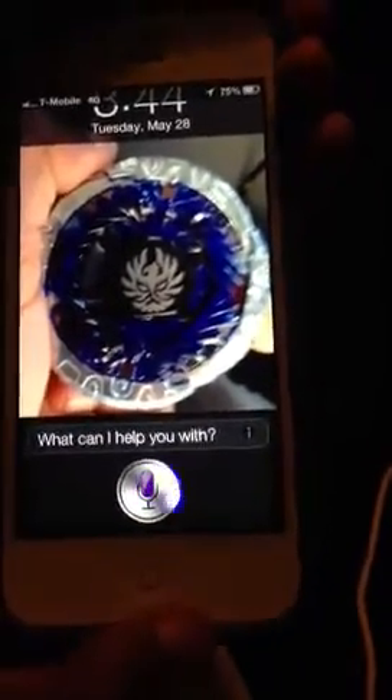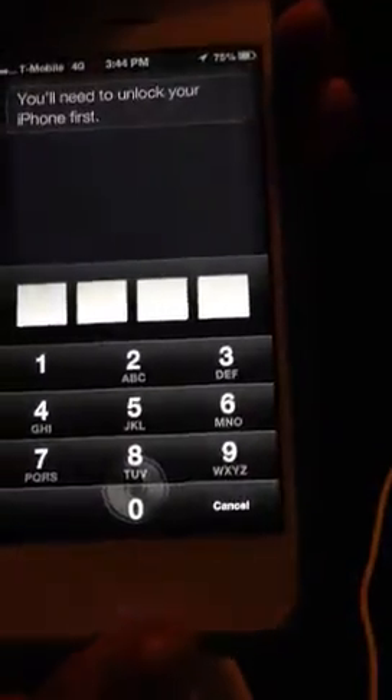Open Notes. Siri responds: 'You'll need to unlock your iPhone first.'